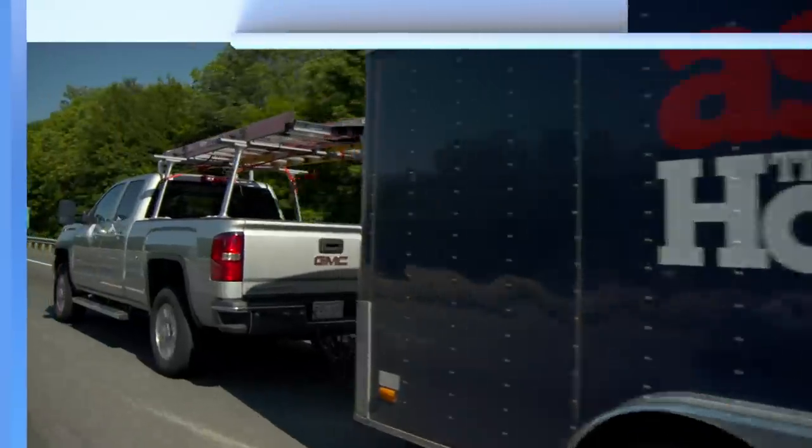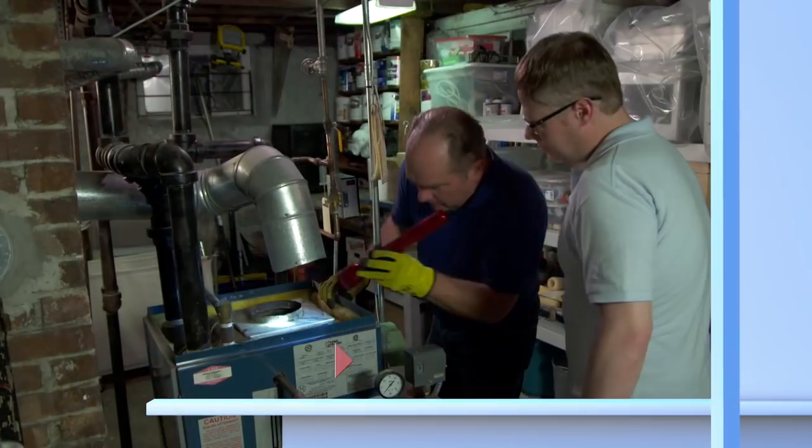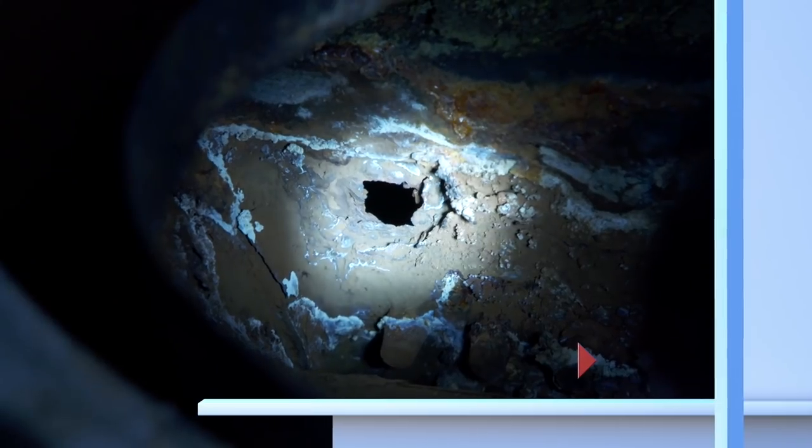Next time on Ask This Old House: water is disappearing from this steam boiler and the homeowner has no idea where it's going. I'm going to help solve this basement mystery.